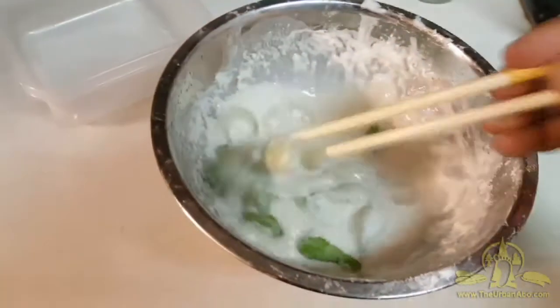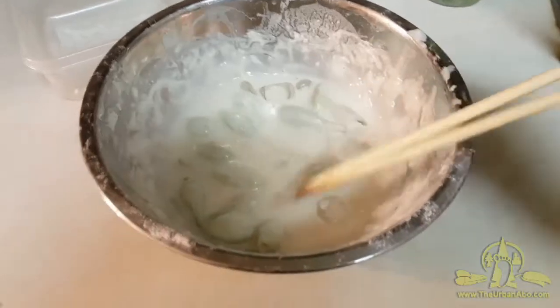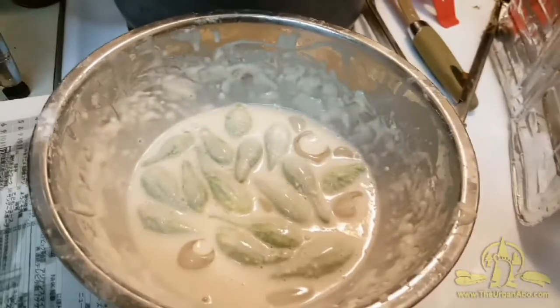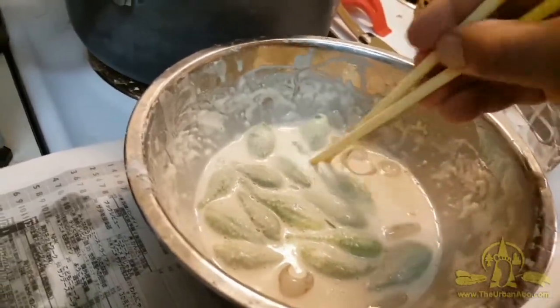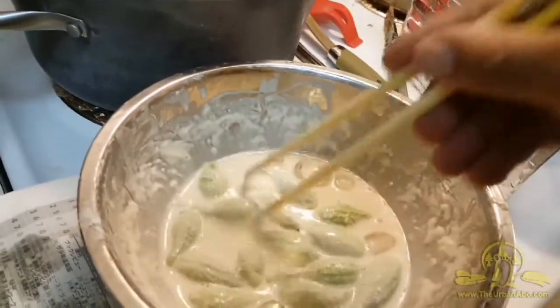I've dipped the pea pods in the batter. Moving them over here — be very careful. Test to make sure the oil is ready, then grab the pea pod and use a fork or spoon if you're not good with chopsticks. Be careful getting them in.